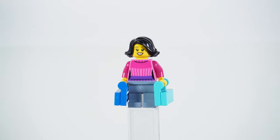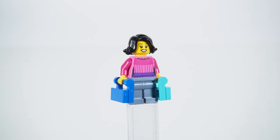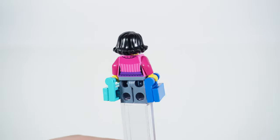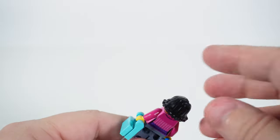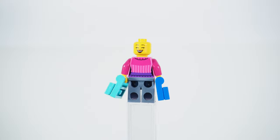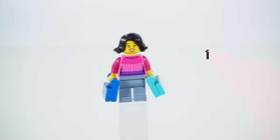The second minifigure is another lady also carrying two shopping bags. It's less unique in terms of individual pieces, but the torso with the magenta sweater pattern was also used in only one set before — the freight train set released early in 2022. I have this set but haven't built it though. The minifigure has a dual sided head with two facial expressions, one happier than the other. I definitely like it.